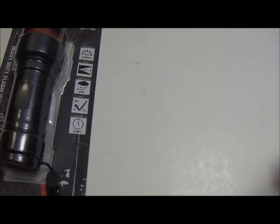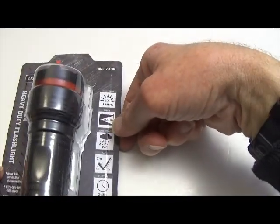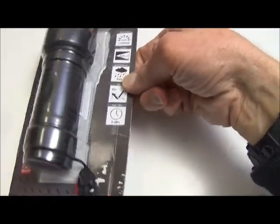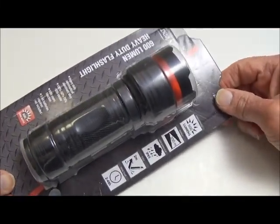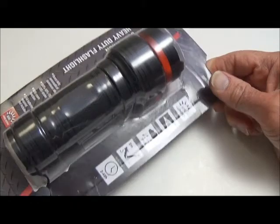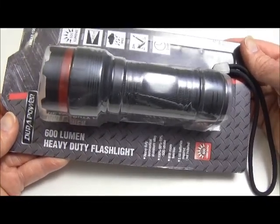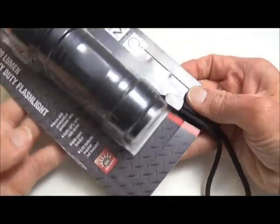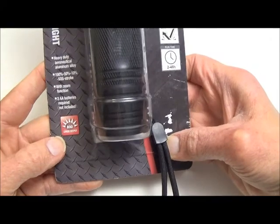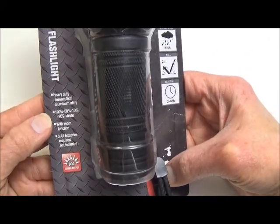Hello and welcome to another Lights and Gear flashlight demonstration. Today I have the DuraPower flashlight, which comes in this retail packaging. It's the DuraPower 600 lumen heavy-duty flashlight, and there's no information as far as what kind of LED it uses, but it does have 600 lumens on high and has three brightness modes: high, medium, and low.